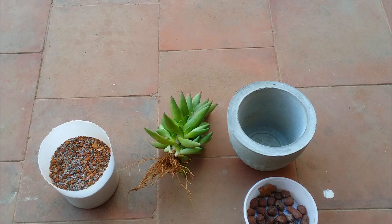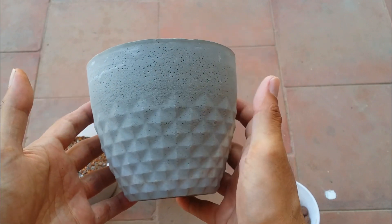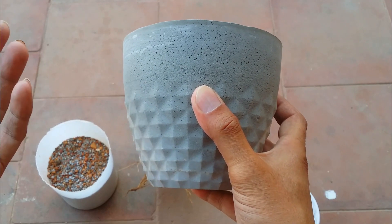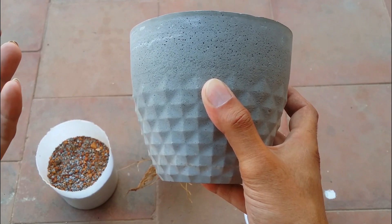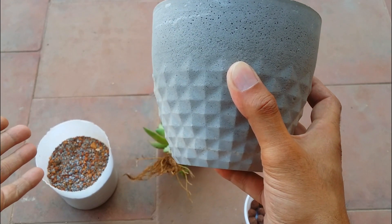Hi guys, welcome back to my channel Lush Gardener. A lot of people tend to ask me what material of pots are good for succulents. This completely depends upon your environment, your climate, and the type of soil mix you are using. I usually prefer to go with earthen pots, especially concrete pots, because I tend to make concrete pots at home. Plastic pots and ceramic pots do well especially for people from a dry and cooler environment, but for people from a very humid environment, plastic pots can retain slight moisture. During summers when it's very warm, they can also get heated up.